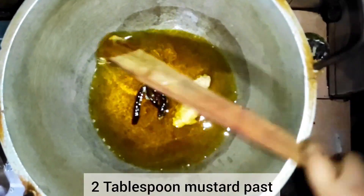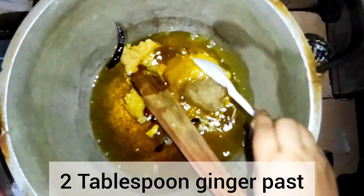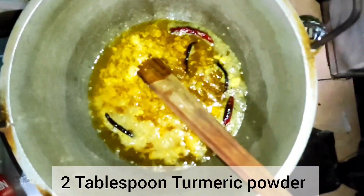Add 2 tablespoons of mustard paste, 4 tablespoons of garlic, 2 tablespoons of ginger paste, and 2 tablespoons of turmeric powder.